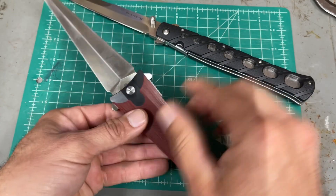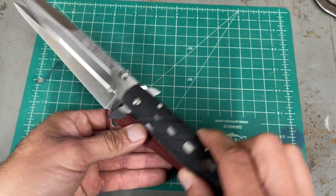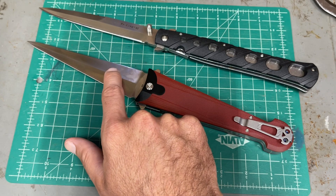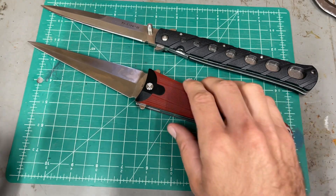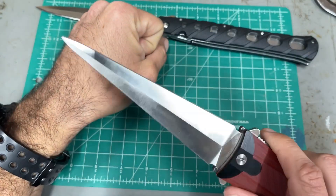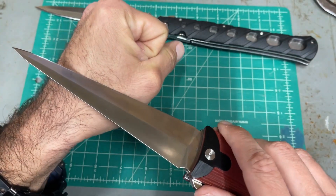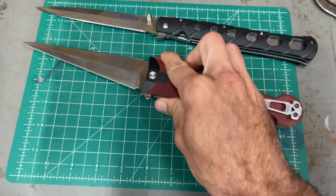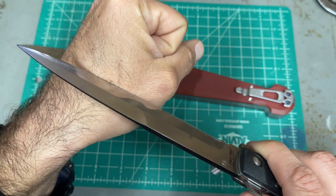In terms of width, you can almost fit two Ti Lite blades in the width of the Cinque Dea. Also, as I said, behind the edge the Cinque Dea is thinner than the Ti Lite. Just to show you sharpness — even though I hate shaving with knives, it's the only fair way to test it, because when you go to thicker edges they suck at cutting paper, so it's not really a fair comparison. They're both sharp, but the Cinque Dea is slightly sharper just because it's thinner behind the edge — though not by much.